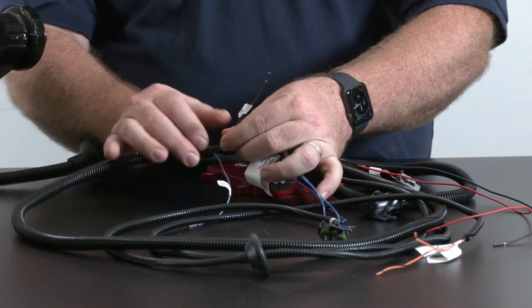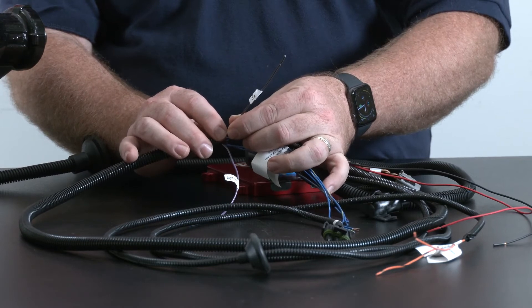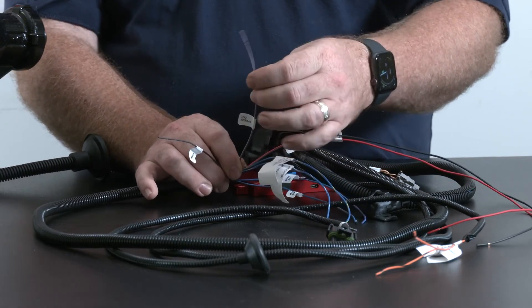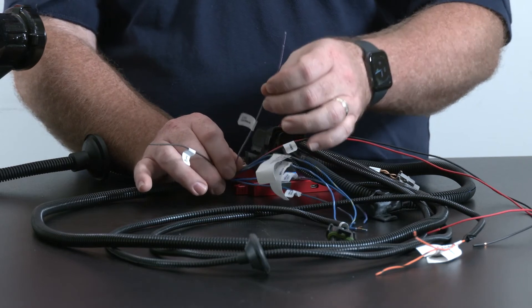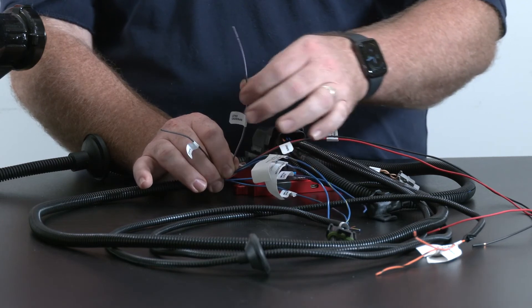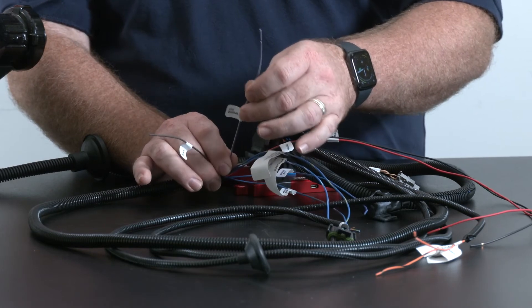Our brown wire is our TAC signal input coming from the engine. Purple with white trace is our speedo output wire. This wire is used if you have taken over control of the speed signal that would normally go to the dash cluster from the CompuShift, allowing you to reproduce that signal and control it directly from the CompuShift.